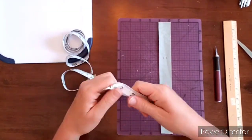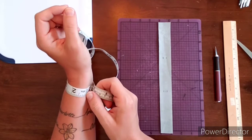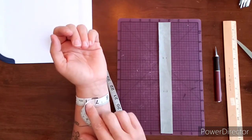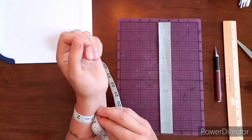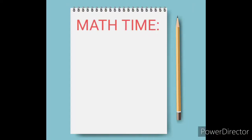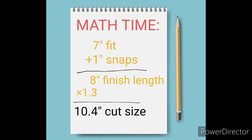This part can be a little bit cumbersome when you only have yourself to help. You gently lay the measuring tape across your wrist — mine shows six and three quarter inches. You don't want it that tight, so you can make it seven inches so it hangs nicely. So: start with your fit size — for me, seven inches. Add one inch for the snap overlay, giving a total finished length of eight inches. Multiply that by 1.3 for a total cut size of 10.4 inches.